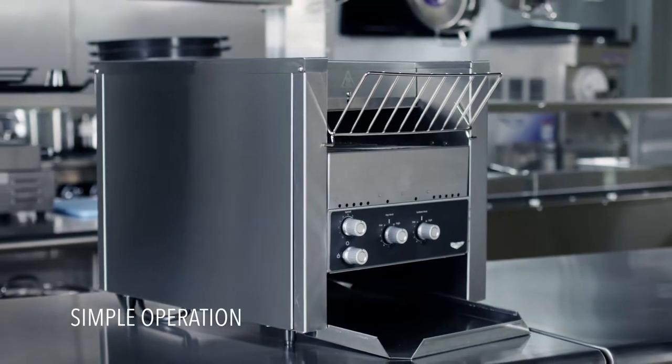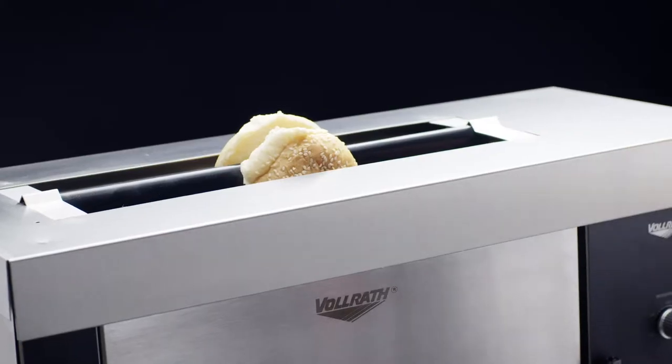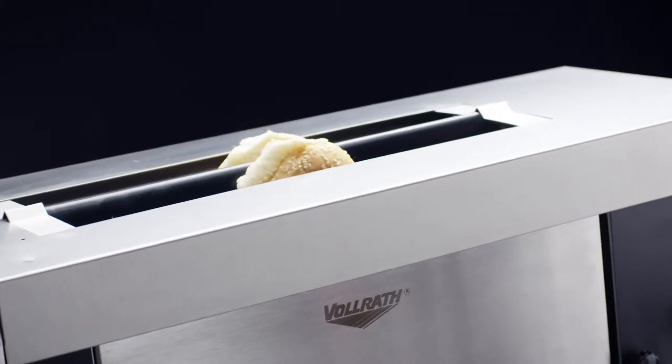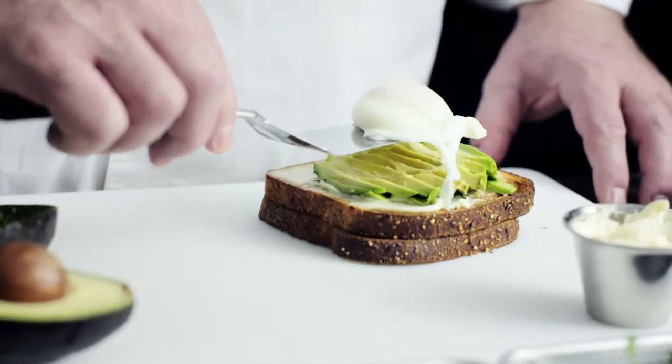With simple user-friendly controls and functionality, our new line features a range of toasters and ovens that are designed to meet the ever-changing demands of the kitchen, from occasional toasting and cooking of one menu item to high-volume operations.